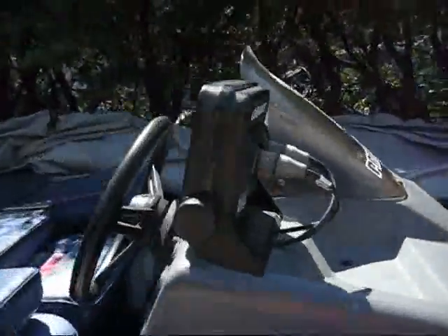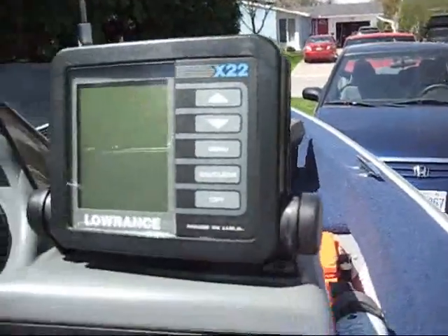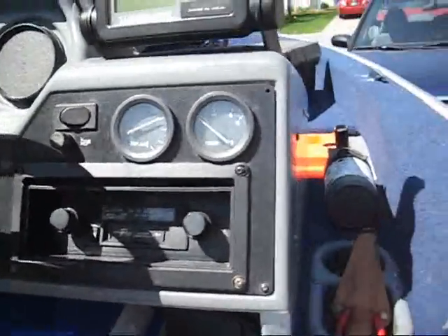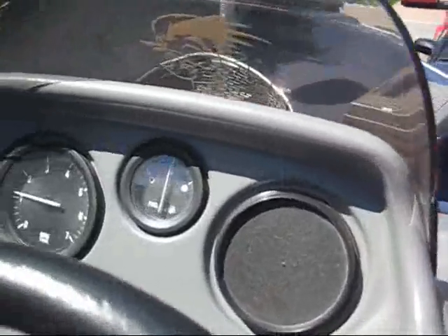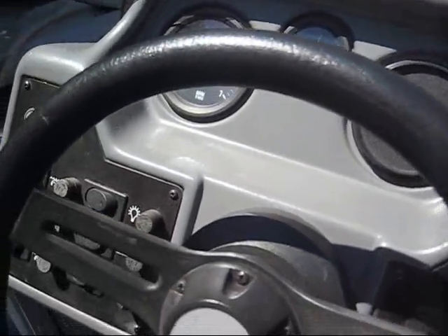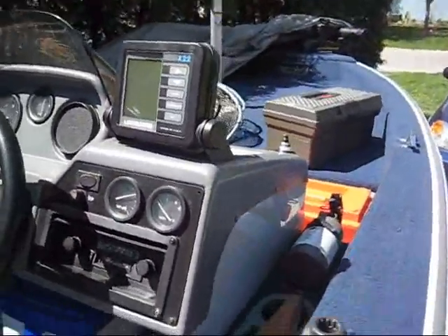There is the fish finder — it's a Lowrance X-22, probably worth checking the internet to see what we can find out about that. It has trim, battery voltage, gas gauge, and RPM on the engine. It's got separate pumps for both bilges, and they also have a timer on the bilges to recycle the water to keep it fresh so the fish don't die.